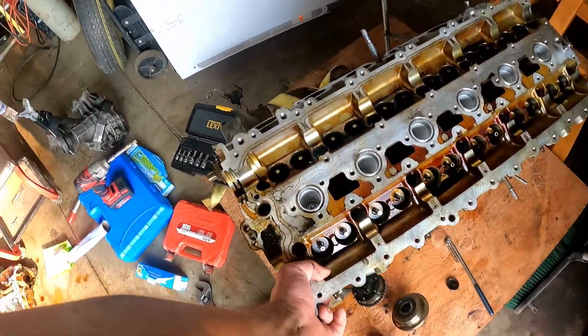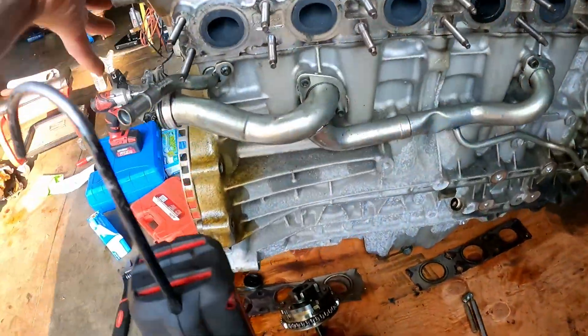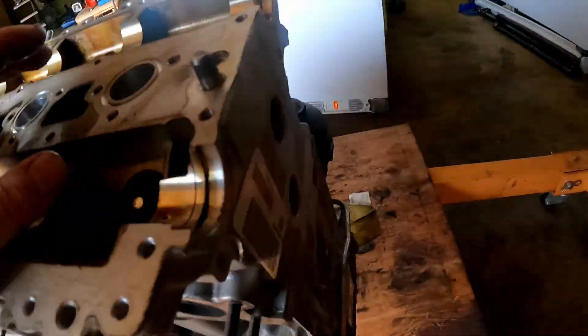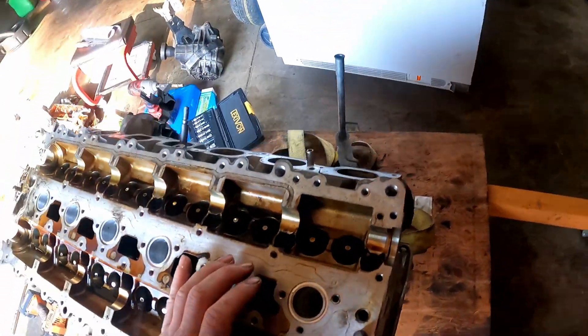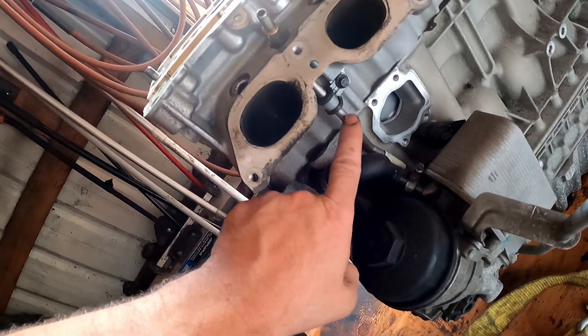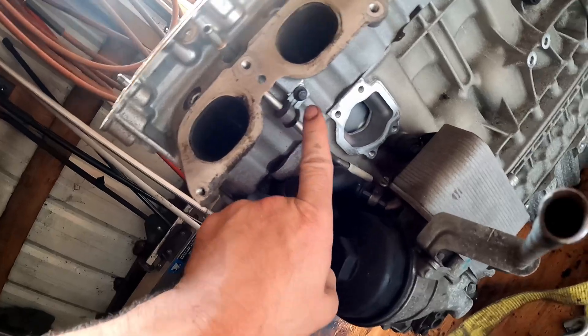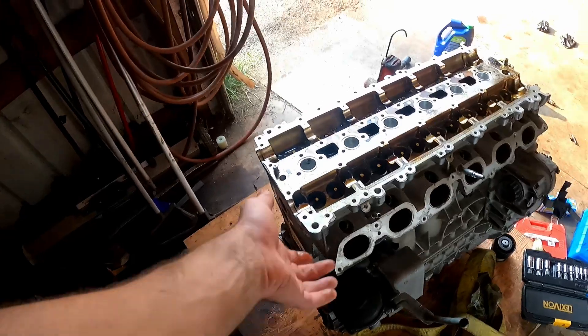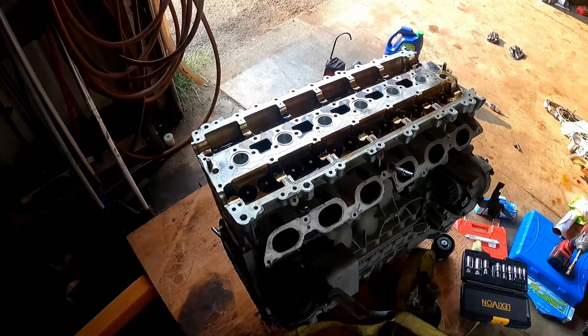Let me see if it moves. Let me see if anything is attached to it. The fuel line is attached, so I'm going to have to get an eight millimeter bolt and get it out. And if I just yank on it, it should come up.